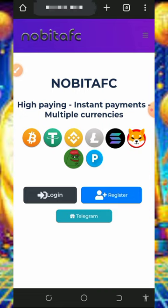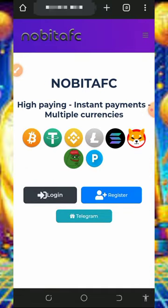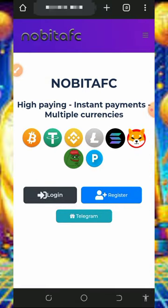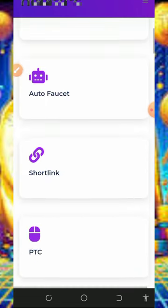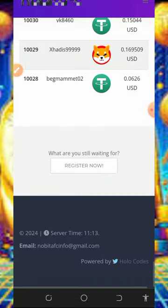Let's continue this video. We are going to discuss about this website called nobita.com. Nobita.com is a free crypto faucet website where you can claim any crypto of your choice. Right here you are going to claim Shiba Inu tokens. To join this website, just tap the first link below this video description — it's gonna take you to this page where you can read all the information about the platform and how it works.